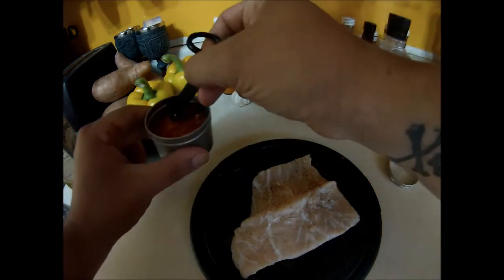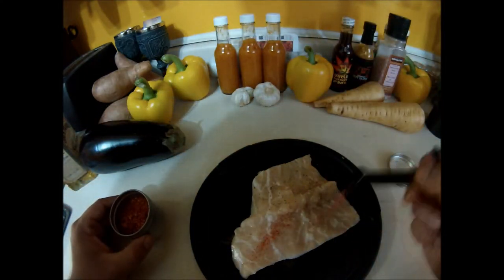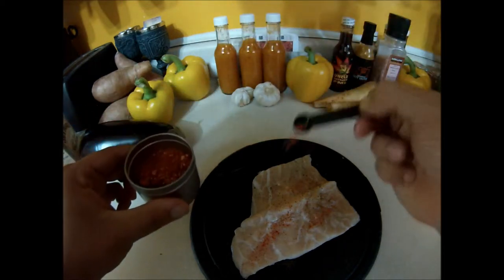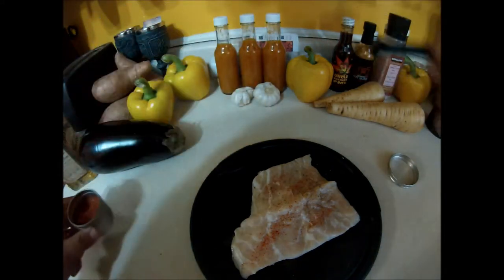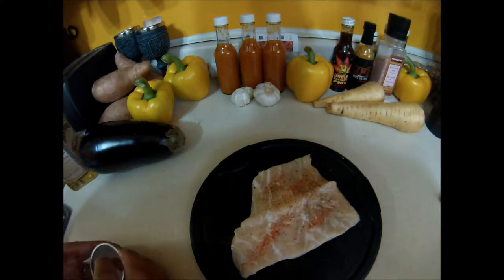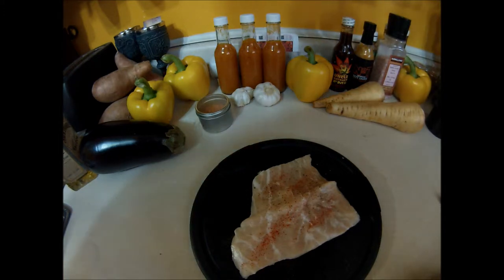You can smell it as soon as you open it. Now you can use whatever you want — cayenne pepper or anything. This is just my taste. Heat it to whatever you want; your heat level varies between people.